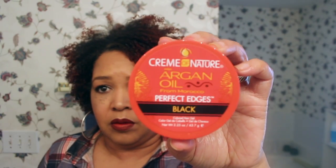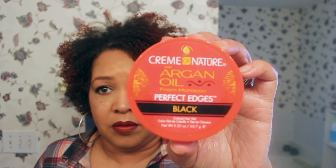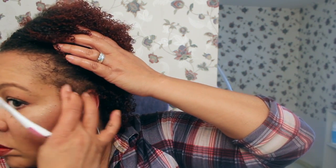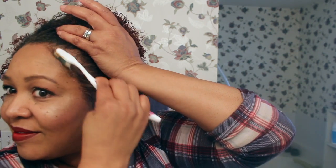Now I'm using the Perfect Edges Black. You can see the edges right there — they're a little thin, but they're growing back, which I'm so glad about. I always like to cover that up and tweak my edges, lay those edges down. It looks like a lot, but once I work it in with my little side brush and start really laying those edges down, it really works. I like it.